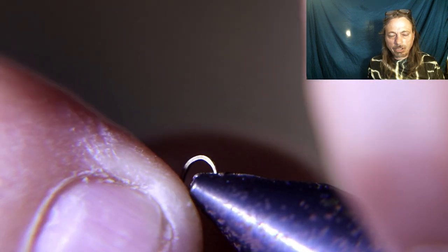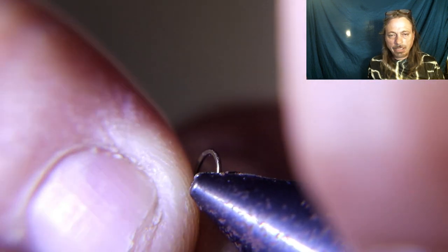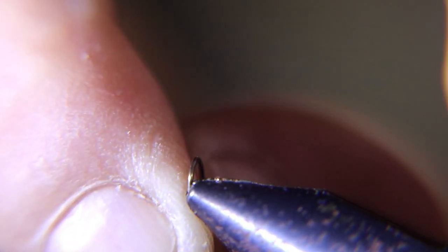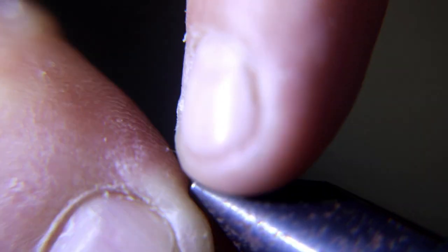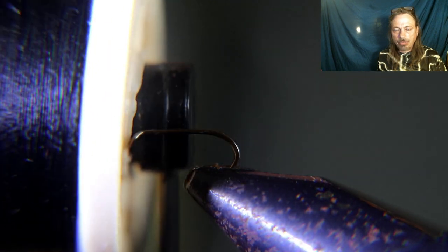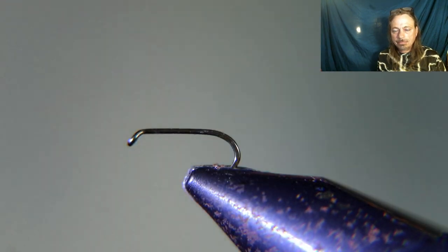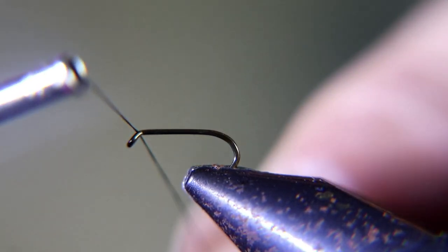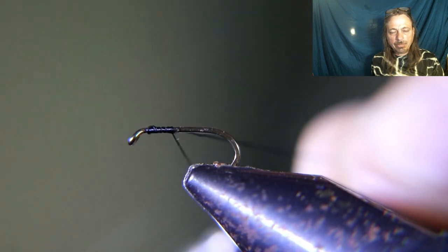We're gonna start by debarbing the hook. These hooks aren't barbed, but I actually like using barbed hooks so my droppers don't fall off. Just debarb the hook. You're gonna use some black, really fine thread — 70 denier. This fly is very easy, just two materials.